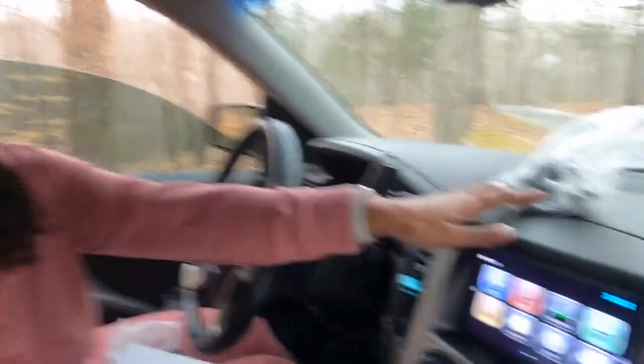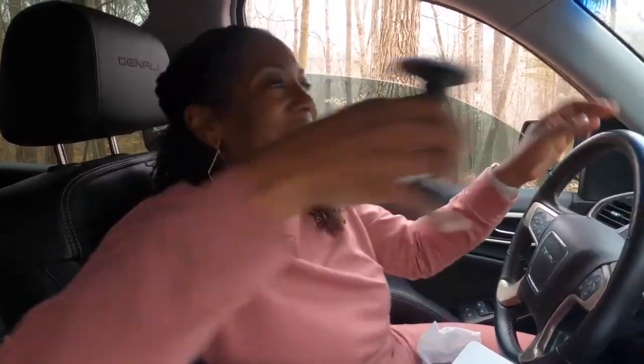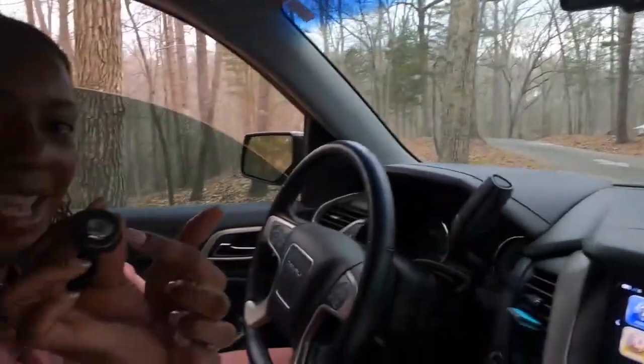It's touchscreen, but you have two different ways you can actually mount this. This is like 3M sticky adhesive that you could put on your dash and leave it there. Since the RV is not going to be hooked up to my vehicle all the time, I don't want that there — that might be a distraction. So I'm actually going to use the suction cup — a windshield mount.